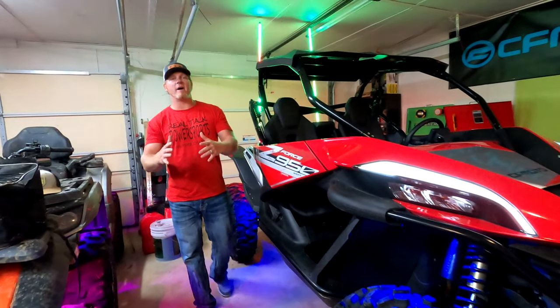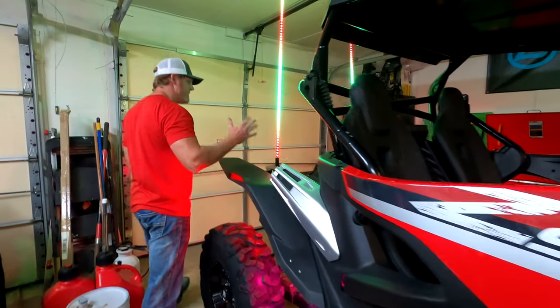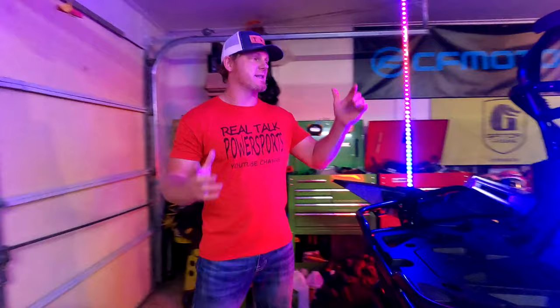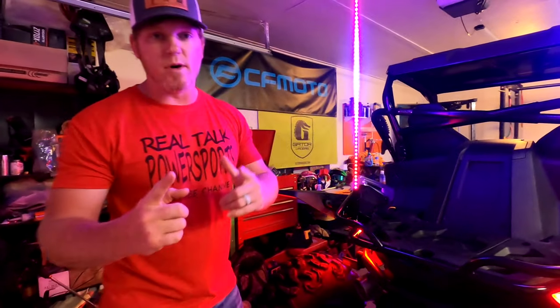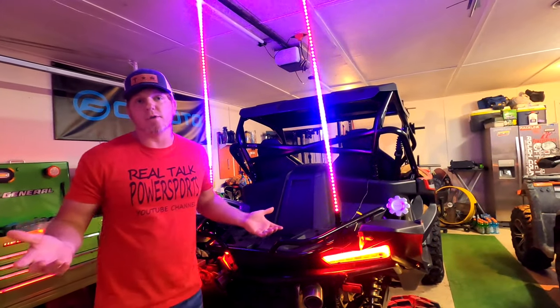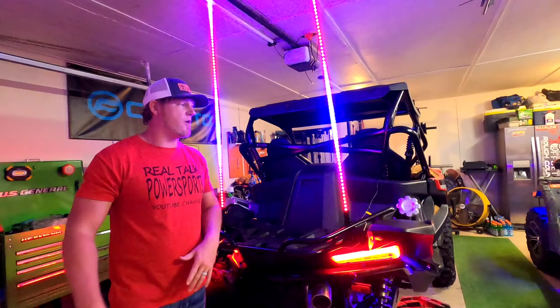Hey, what's up guys? Today we're going to talk about Kimimoto's LED whip lights. These are the five-foot pair whip lights. They are available as a single — you can order just one if you're putting it on your ATV, or if you just want one on your side-by-side for a center mount, they have that available for you.